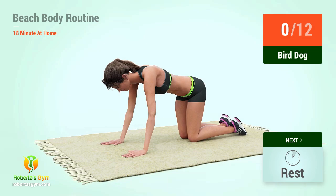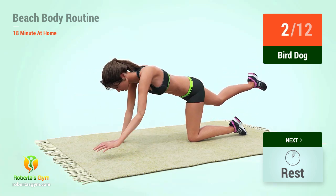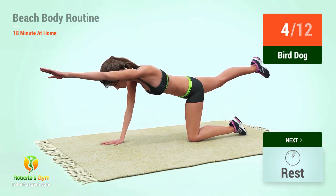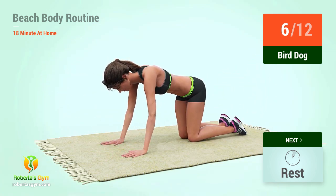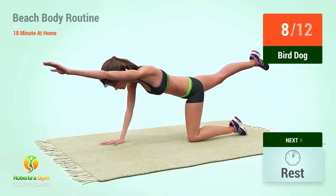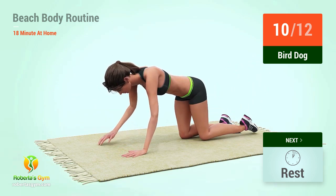Up next, bird dog in five, four, three, two, one, go! One, two, three, four, five, six, seven, eight, nine, ten, eleven.